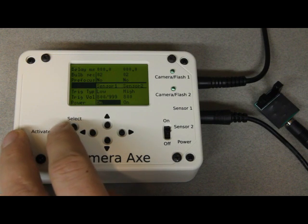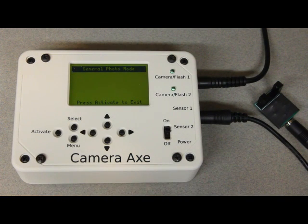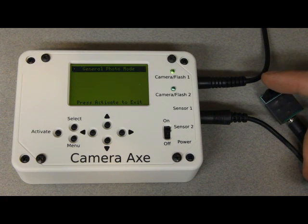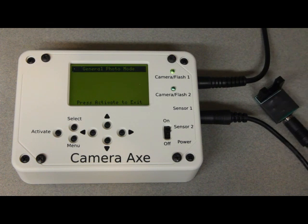When I hit activate, it's now ready to fire, and as soon as I put my finger between here, it triggers. That's pretty much it for this sensor — thanks for watching, keep watching.